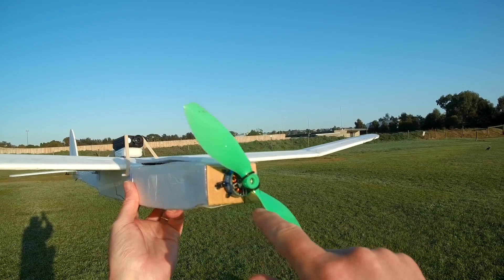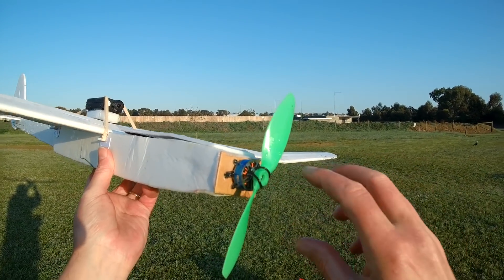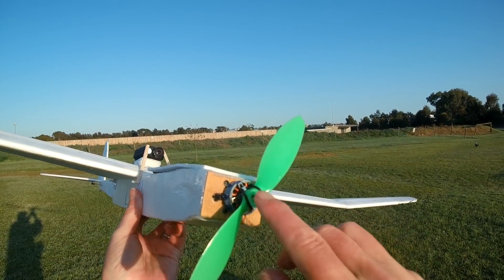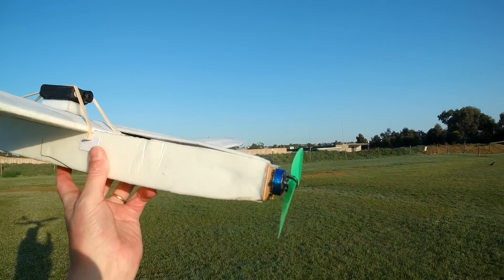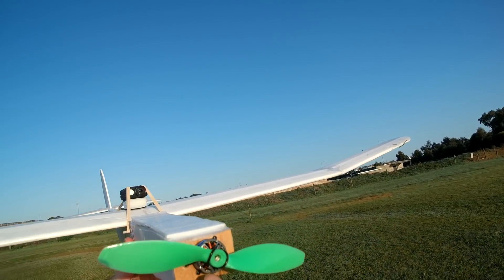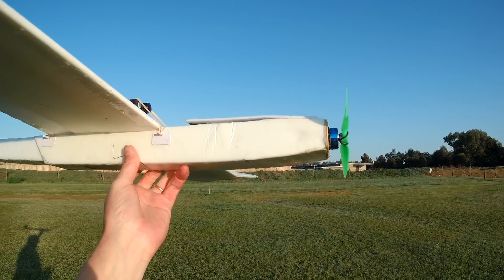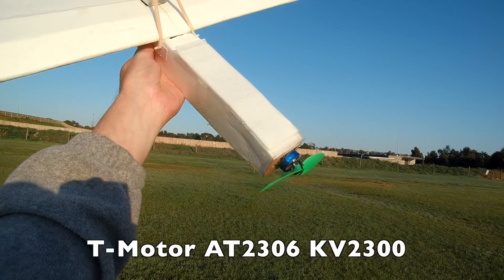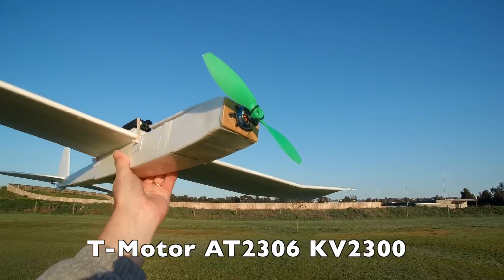So what's the advantage of having this sort of motor? It keeps it very lightweight because it hasn't got a shaft and nut, which are all reasonably heavy. You can always replace the band with any rubber band to hold any prop on, as long as it fits the prop adapter. Basically small, lightweight, nicely designed — works very well for lightweight scratch builds or park flyers. That's the AT2306 KV2300 motor from T-Motor.